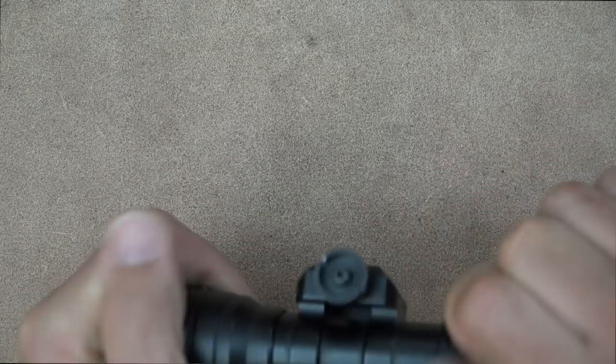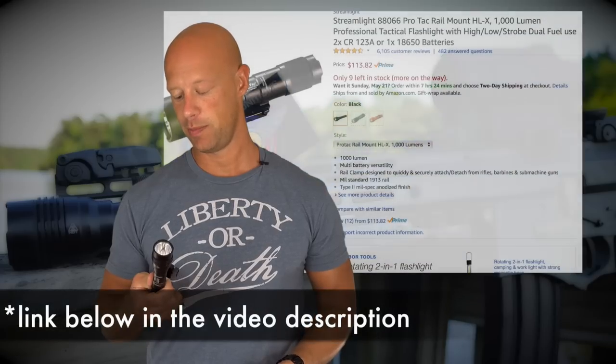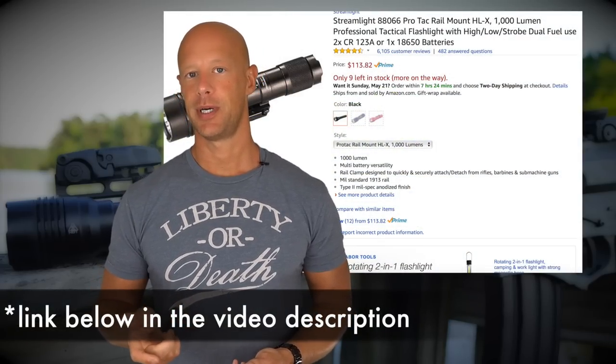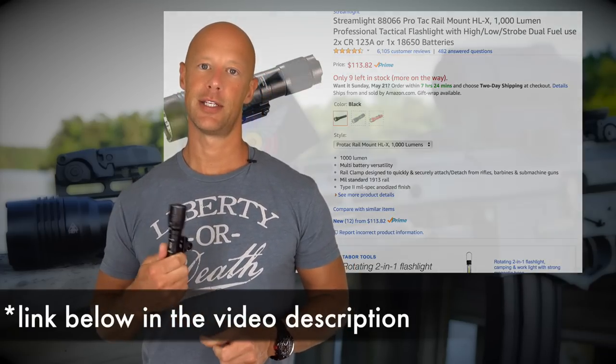One feature that's always important is price. Streamlight does a great job in that category — relatively durable weapon lights at an affordable price point. This one comes in right at $111 shipped online, which is the cheapest I could find. For a weapon light with this kind of output and Streamlight's brand and customer service behind it, I think you're getting a lot of light for the money.